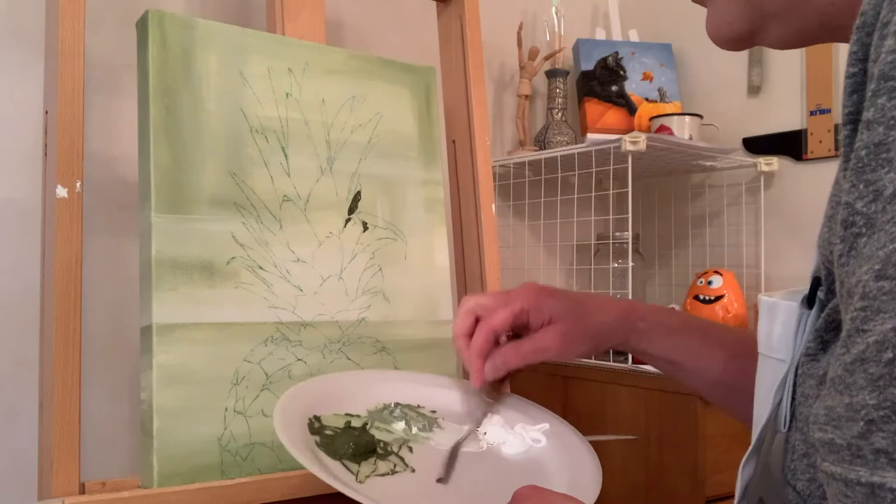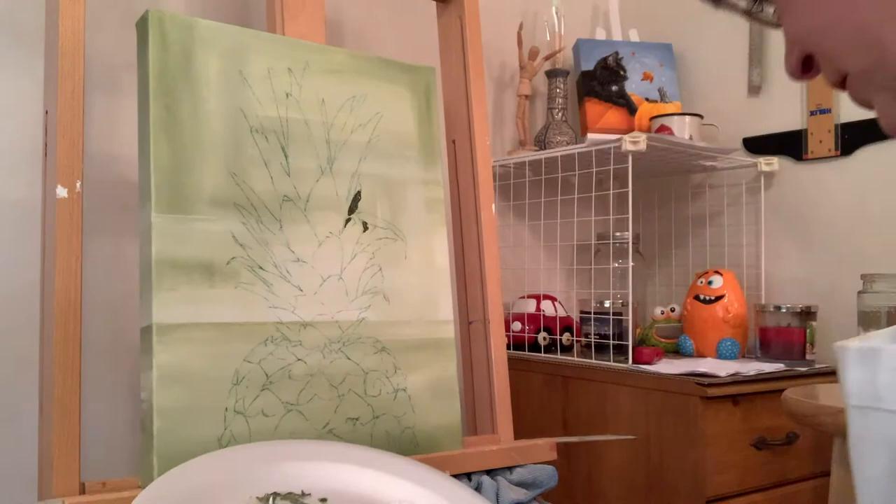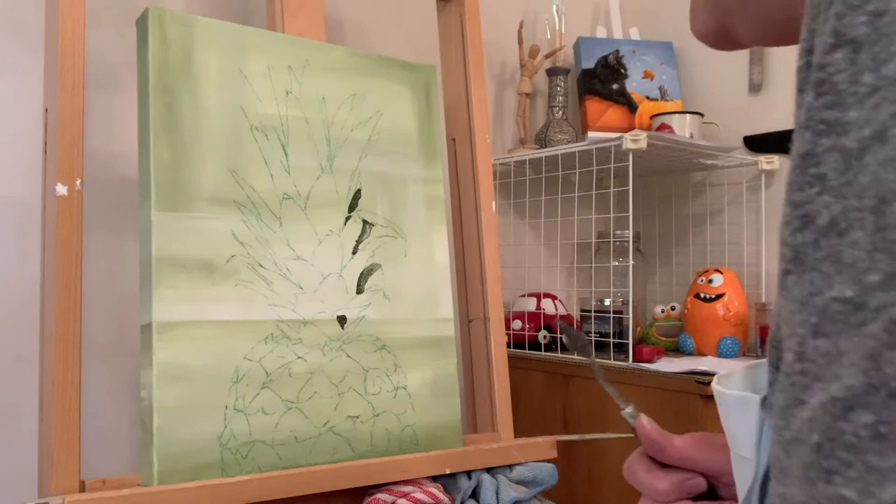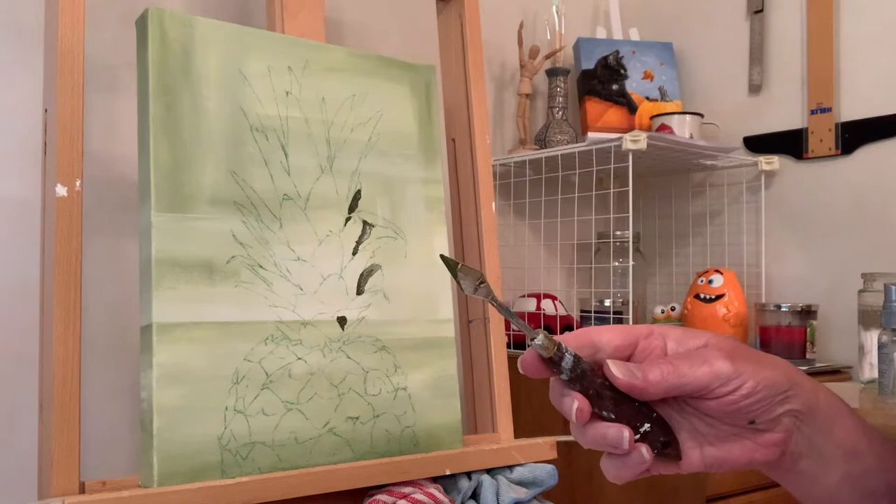I shut my studio door — I don't know if you can hear my cat meow, she wants to come in. I got fuzz on my knife. I switched palette knives — I decided I'd have a little more control with this one.